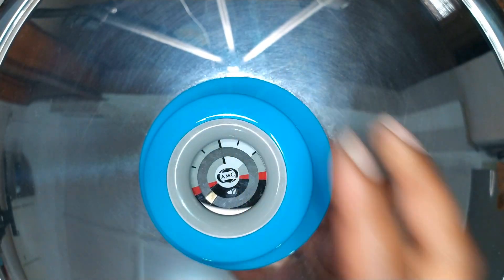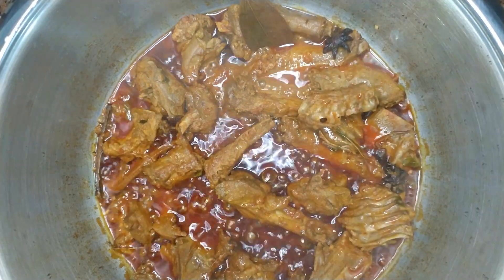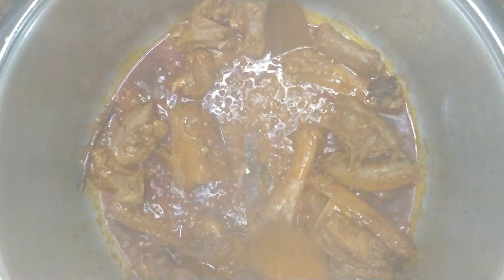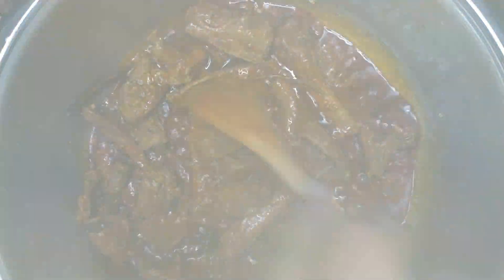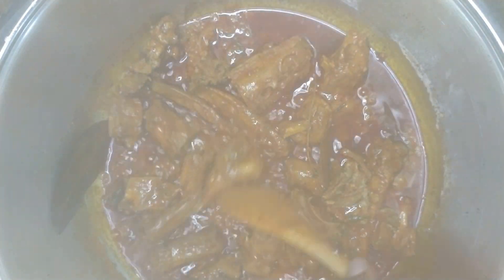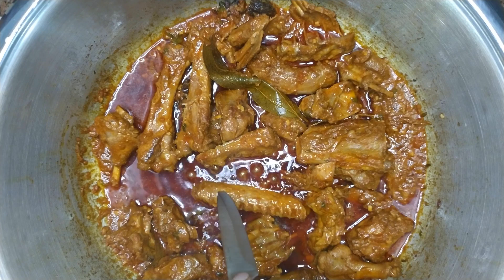Cover with a lid and allow to cook until the duck is soft. This could take about 30 minutes up to 3 hours depending on how tough the duck is or where it was purchased from. This duck took me 30 minutes to cook. The duck is cooked when a knife can easily go through the wing.